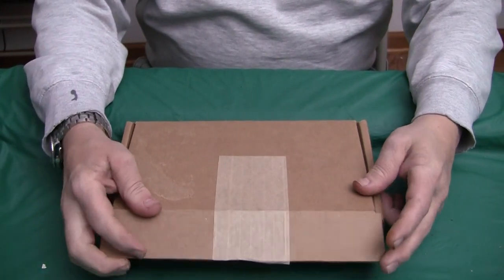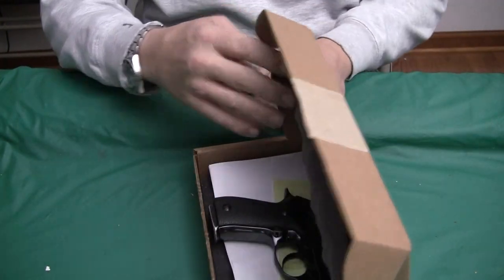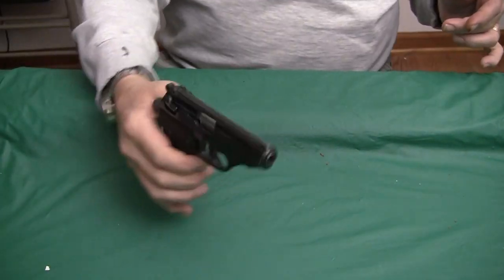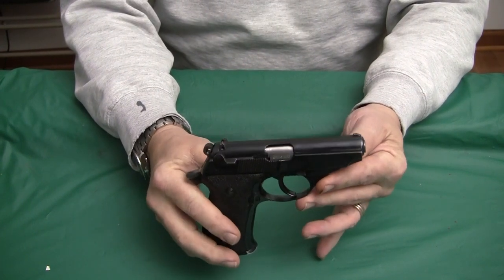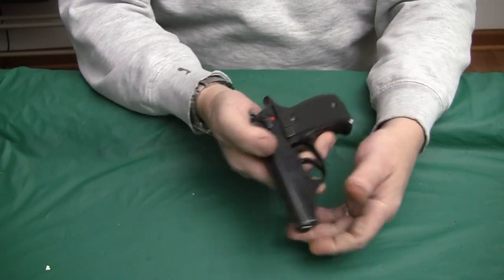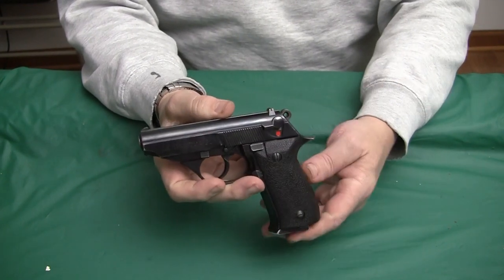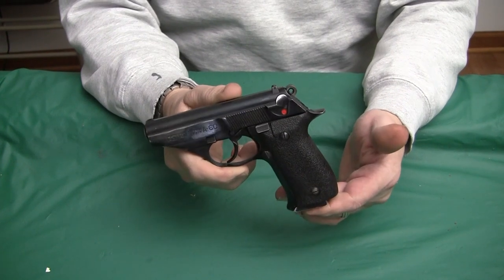We're going to have an unboxing of an Astra A60 pistol. I'm not quite familiar with this particular model. I was working with some Spanish guns and came across this on an auction and got it. I am familiar with the Astra Constable, which basically was a Walther PP or PPK clone.